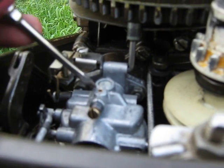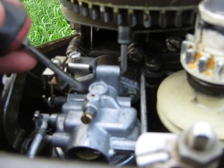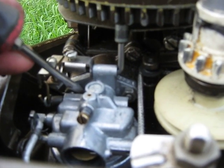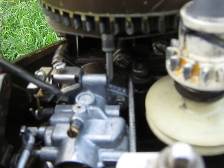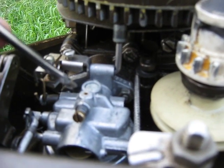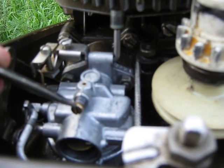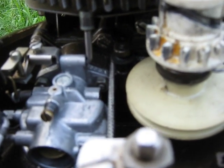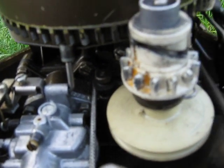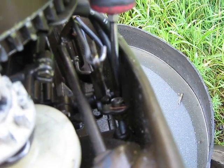The idle circuit only works on these motors if the butterfly on the carburetor is fully closed. If it's not closed, it's going to try to draw off the high-speed mixture. You turn the low-speed mixture screw out to richen and in to lean. This is not for idle adjust — the screw on this side is for idle adjust.